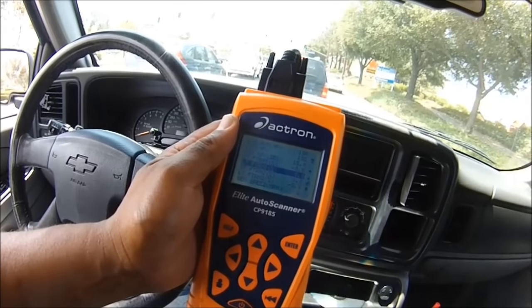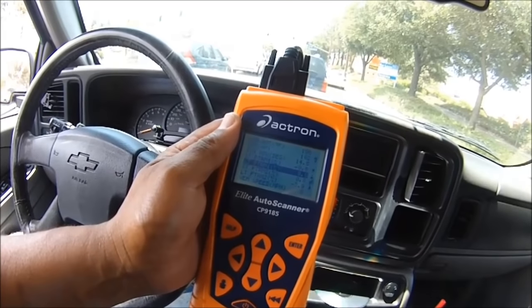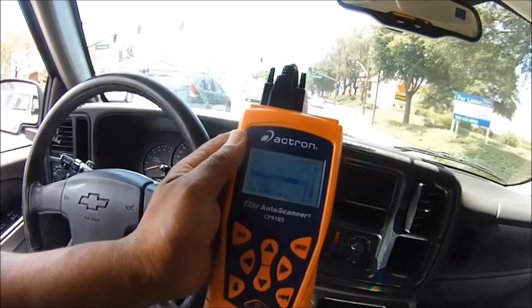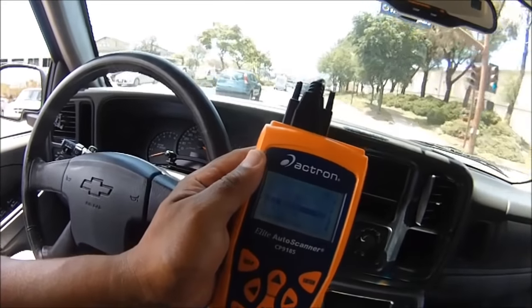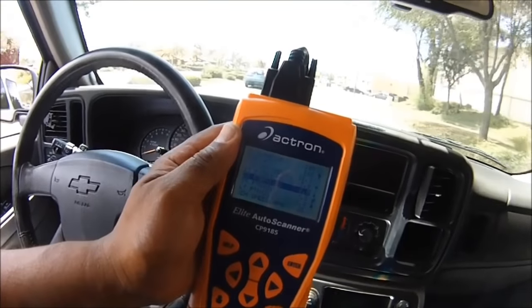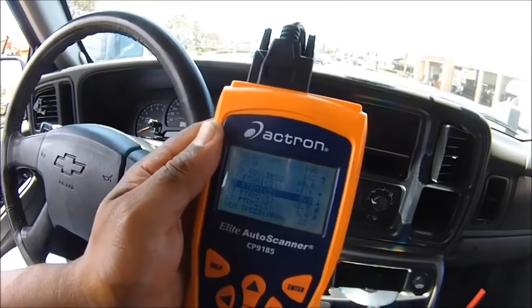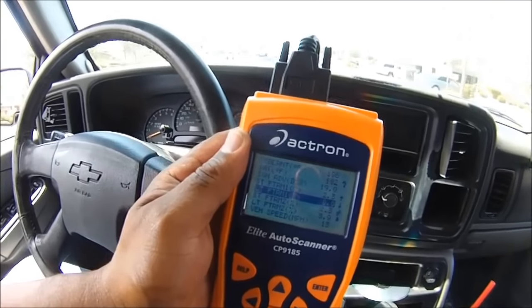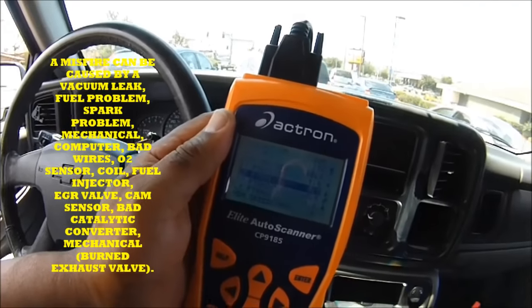As we're driving I can still feel the misfire — it comes and goes. I can still hear the clicking a little bit and I can feel it as I take off. That loose plug didn't fix anything, but it's a good thing we did tighten it up. Right now I'm looking at the fuel trims — they look alright, but we still have an issue. I think we got a bad wire or a bad coil, but we're going to check right now.